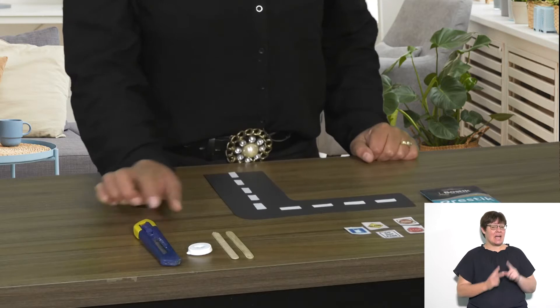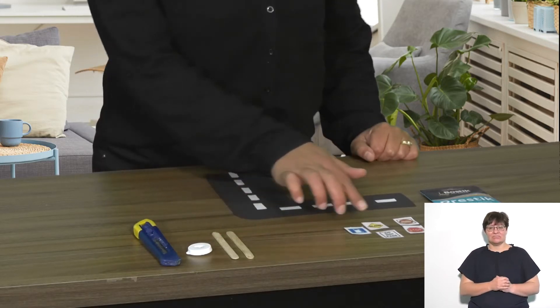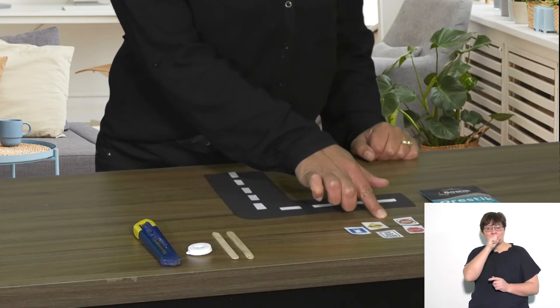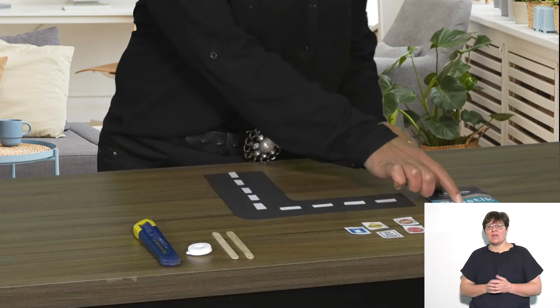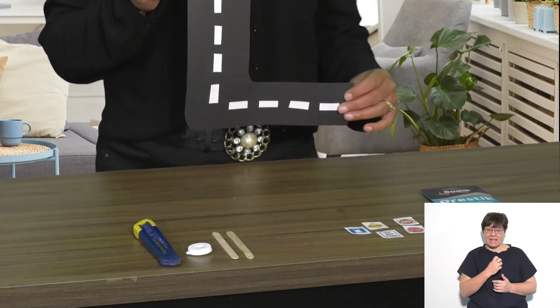You will need a cutter, some bottle tops, some popsicle sticks, some road signs that you can either print off the internet or draw yourself, some press stick, some black paper, and strips of white paper.